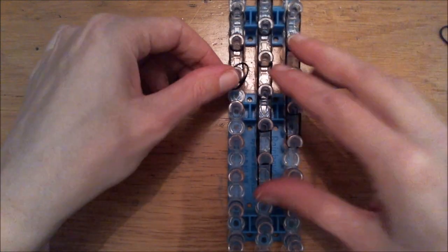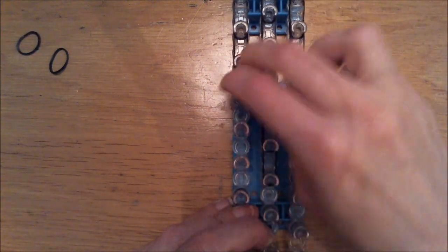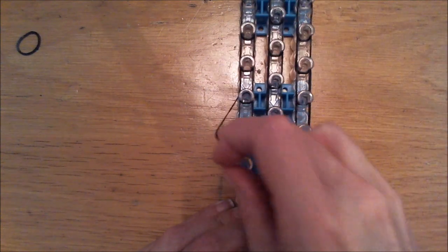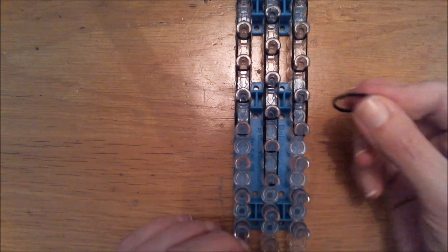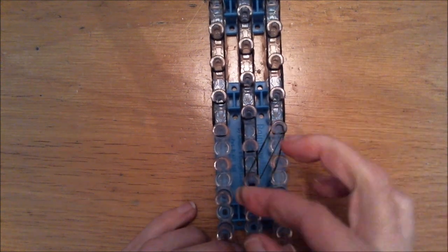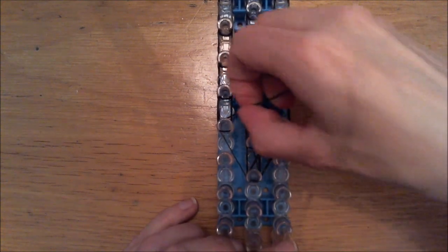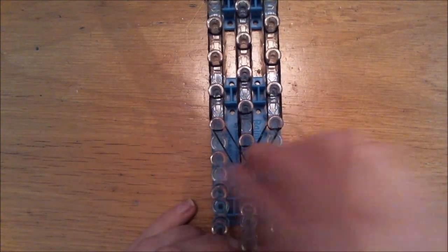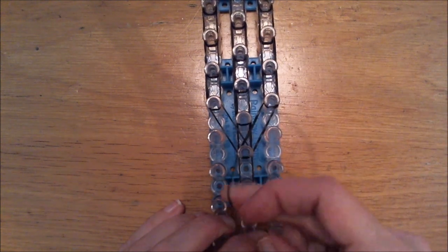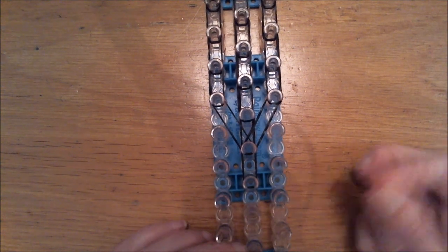Now we will do the sides. A single black band double looped here, and another one. Then we are going to over-stretch a single black band and place it diagonally. It will be a little bit tight. Also on the opposite side. And we are going to place another single double looped black here. And cap this off with a single black band by wrapping it around five times — one, two, three, four, five.